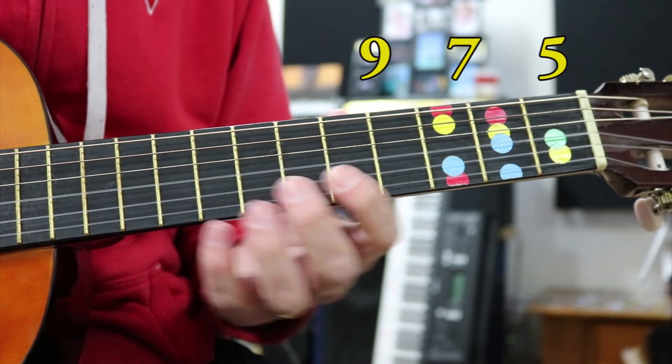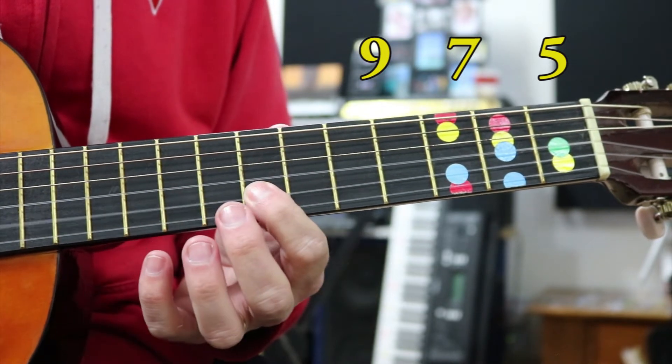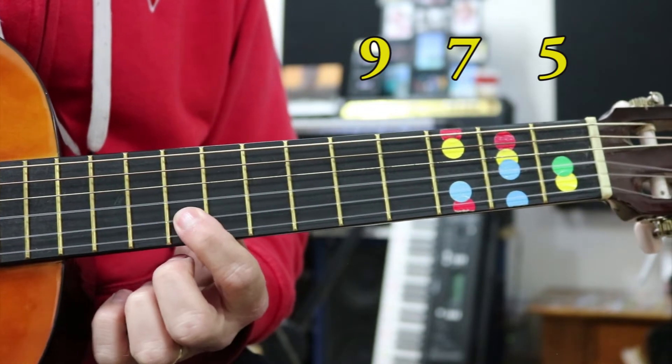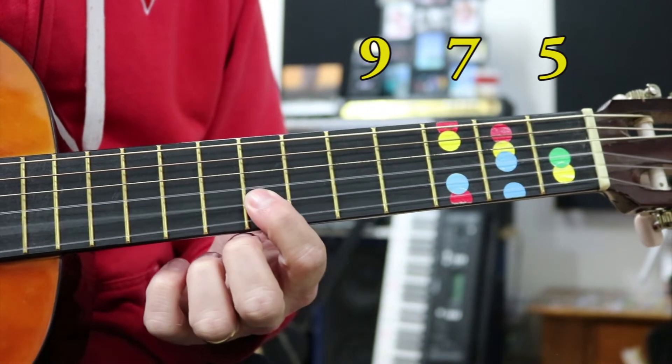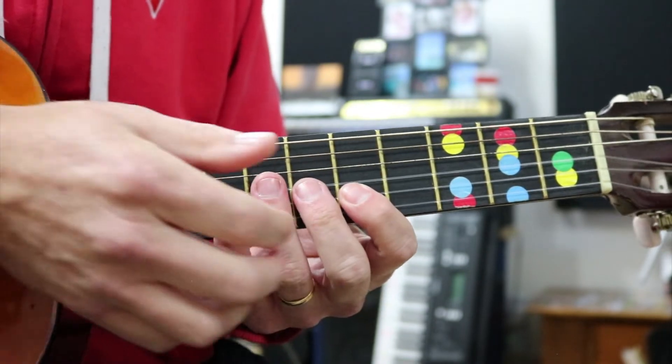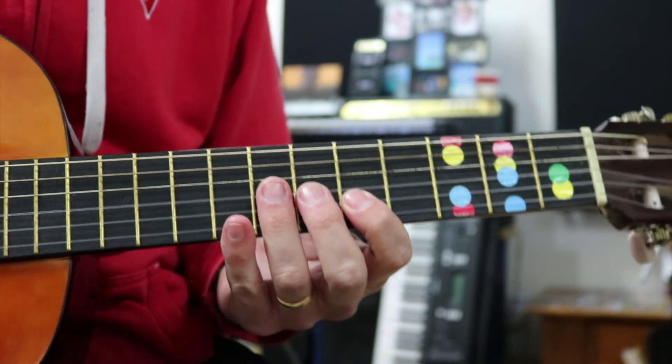We pluck the ninth fret twice and stop it, then down to the seventh, then the fifth - all on the dots. Nine, seven, five. Have a practice with that first: nine for two, seven, five. Try and stop it each time with your hand or thumb to stop that ring out.